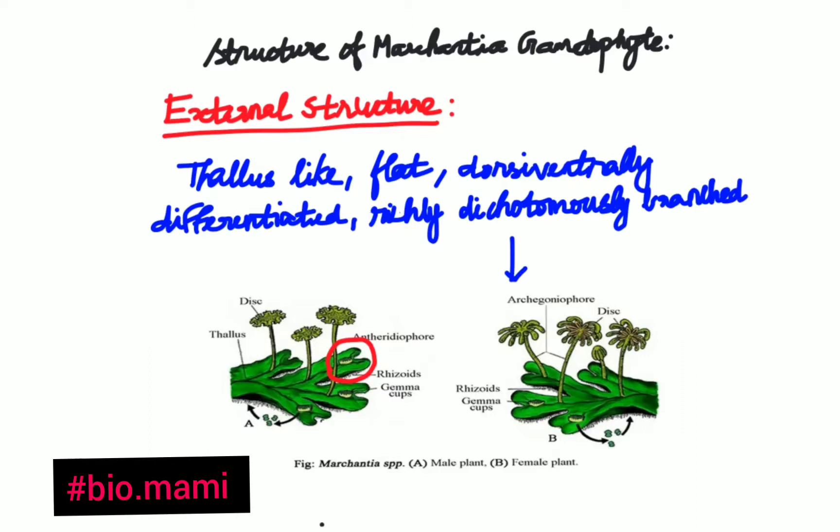The thallus is deep green in color and provided with a midrib. On the dorsal side, along the midrib, there are cup-like structures called gemma cups, which are visible in the diagram. These gemma cups are present on the dorsal side and appear only during maturity of the Marchantia gametophyte.